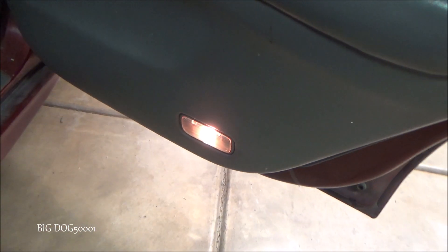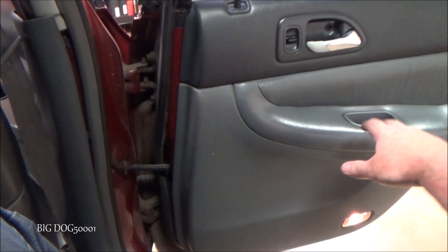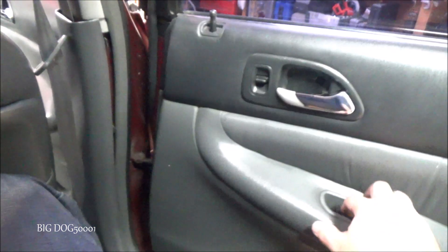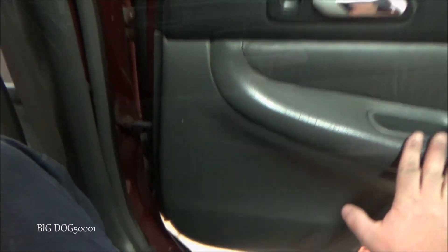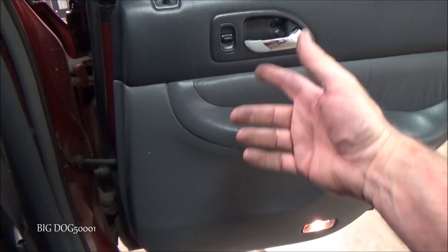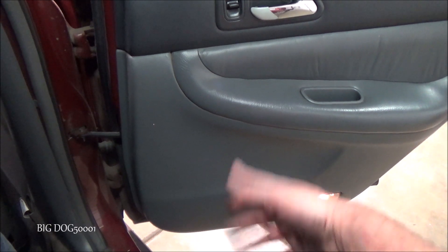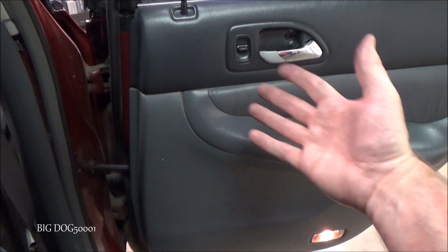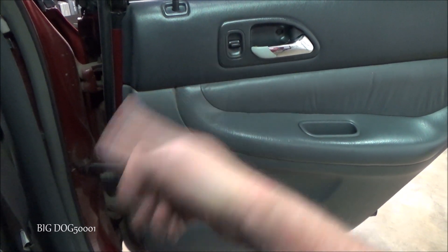Now it looks like it's supposed to. Now that we're all done, let's make sure this thing works. Well there you go — hope you enjoyed this video on how I go about fixing these older Honda door handle issues. We all make mistakes, like this light here. When you do make a mistake, go back and fix it — no big deal. And as always, if you enjoyed the video or it helped you out, make sure to give it a thumbs up. Thanks for watching.